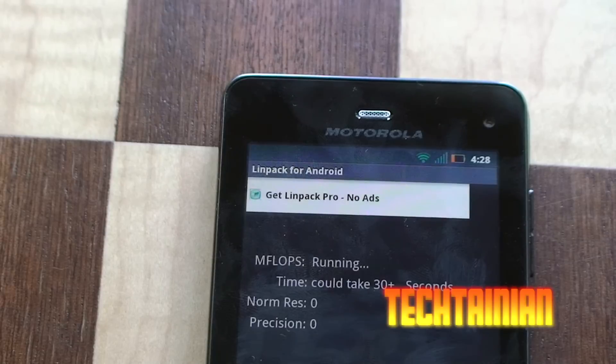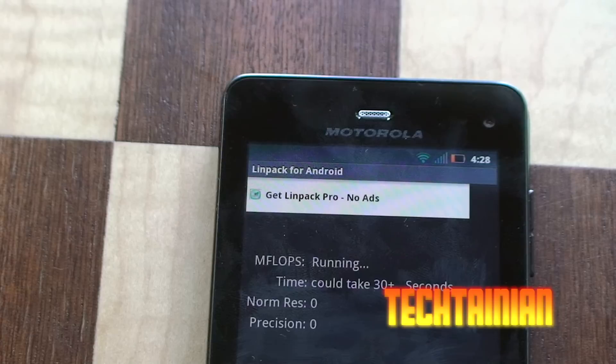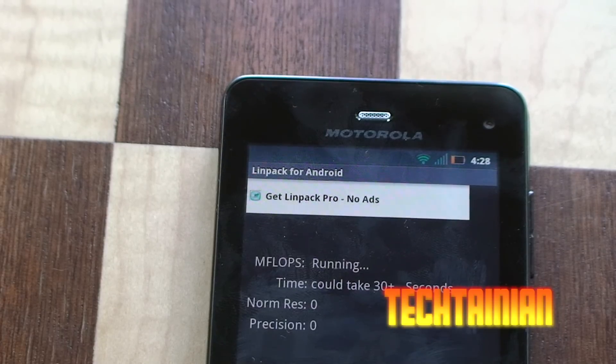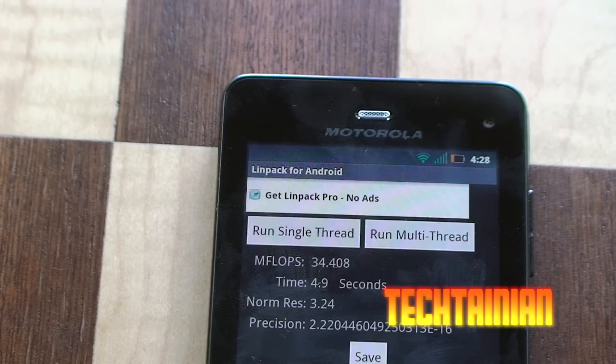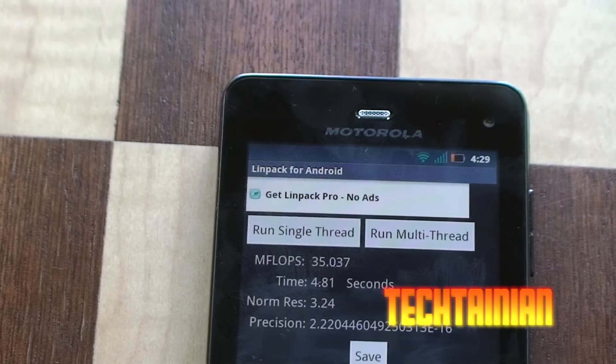This phone does have a dual-core TI OMAP processor inside, so a different architecture than a Snapdragon or a Tegra 2 processor. For some reason the multi-thread runs are not running properly — they seem to be scoring even lower than the single-thread ones. My only thought is that maybe Linpack is not optimized for dual-core TI OMAP CPUs, which could be causing the problem.